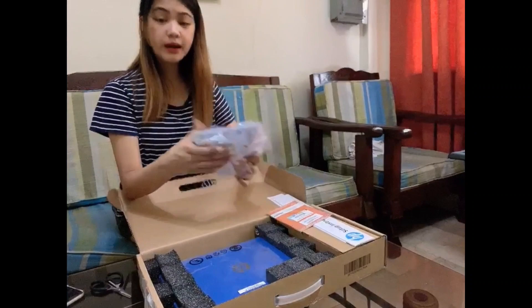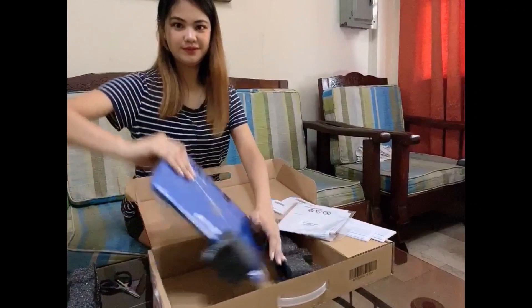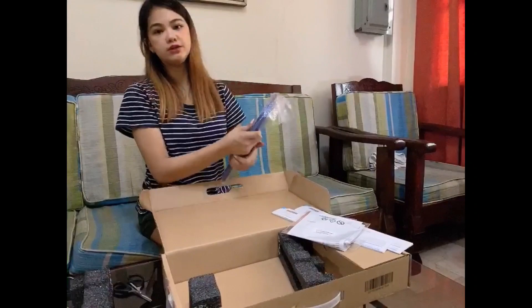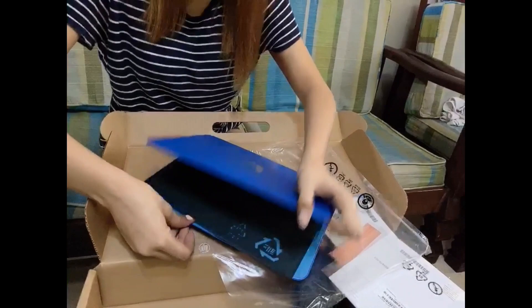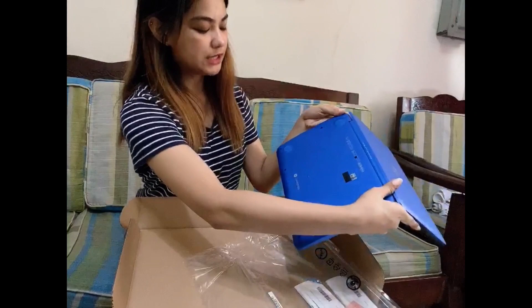There are the accessories that come with it, guys. So if you want the guide or want to hold it, it's included. It's really handy, guys — so whether you're in the office or at school, you can just put it in your bag because it's lightweight, unlike others. It's really light.